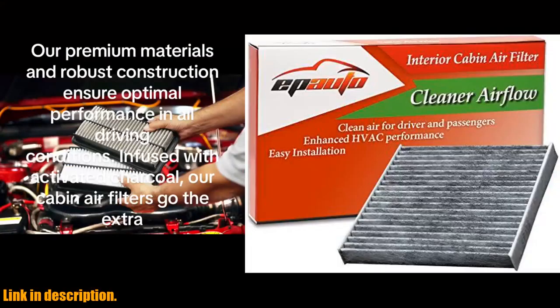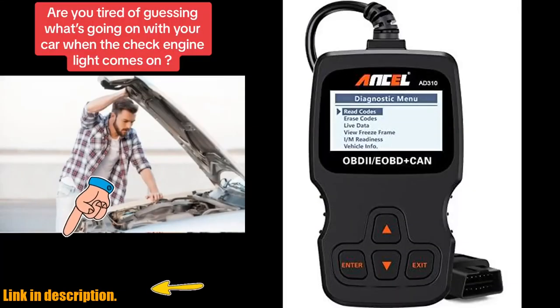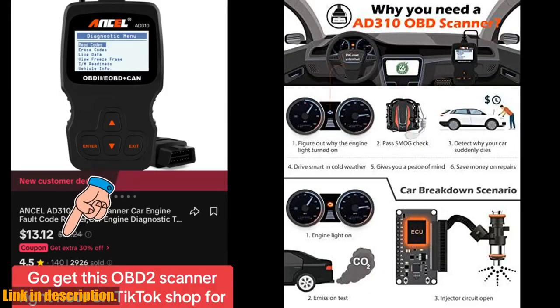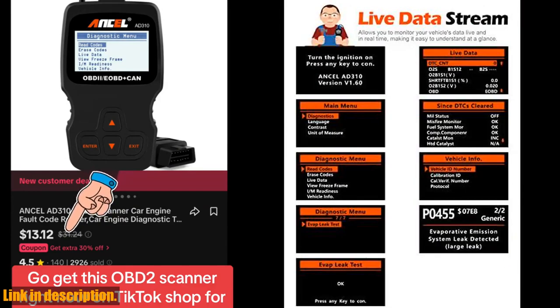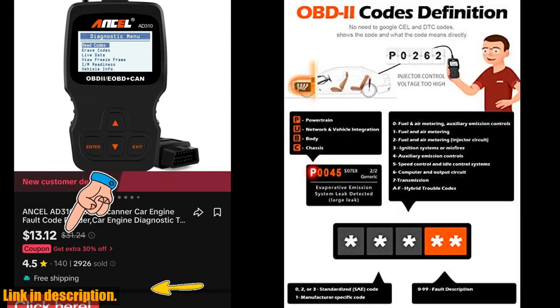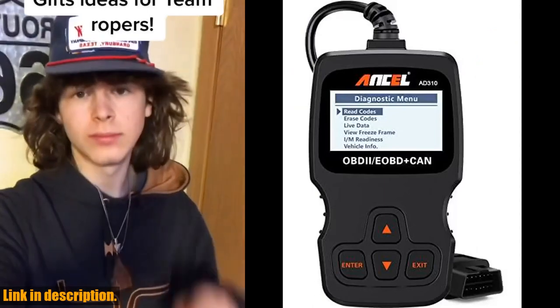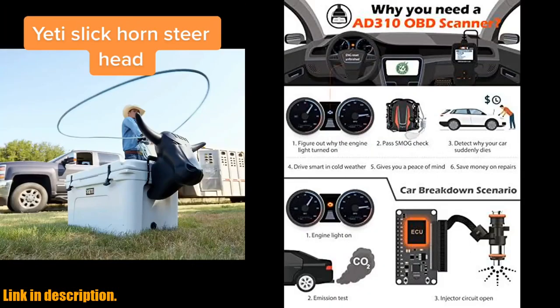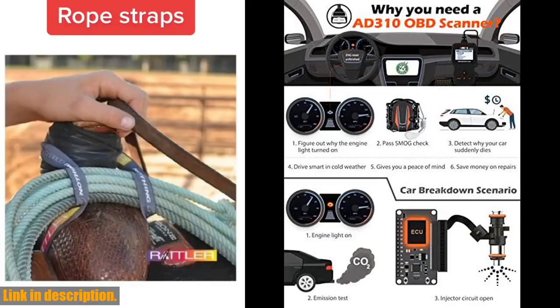Hello and welcome to our channel. If you're tired of seeing that pesky check engine light pop up on your dashboard and want to take control of your car's diagnostic needs, then the Ancel AD310 Classic Enhanced Universal OBD2 Scanner is the perfect tool for you. This best-selling scanner is recommended by automotive expert Scotty Kilmer and has all the features you need to quickly and accurately diagnose your car's engine trouble codes.